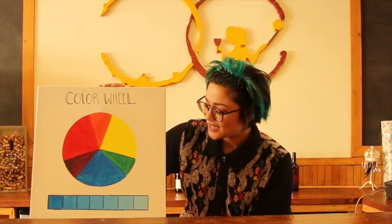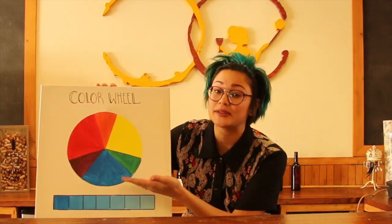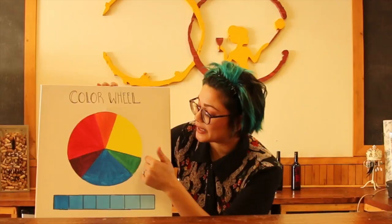To begin, I have my own little color wheel I put together, and we have all the colors that we normally use in any painting. These probably look very familiar. We have red, yellow, blue, and then we have green, orange, and purple.